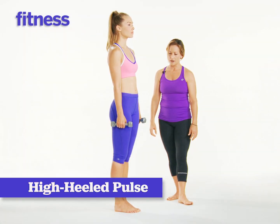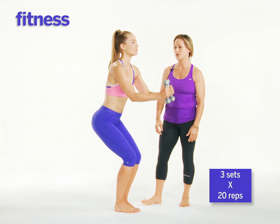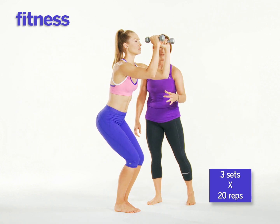Starting with your feet together, you're going to bend your knees and shift your weight back into your heels. You're going to bring your arms up so the shoulders are in line with the elbows, with the elbows parallel to the floor.